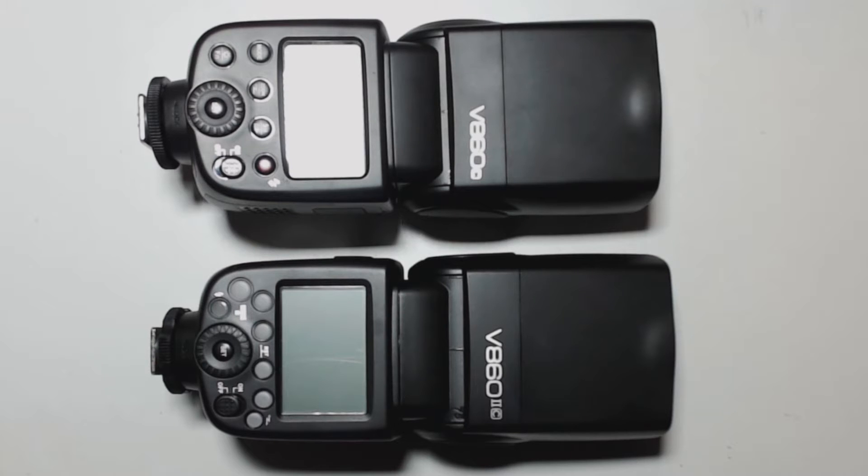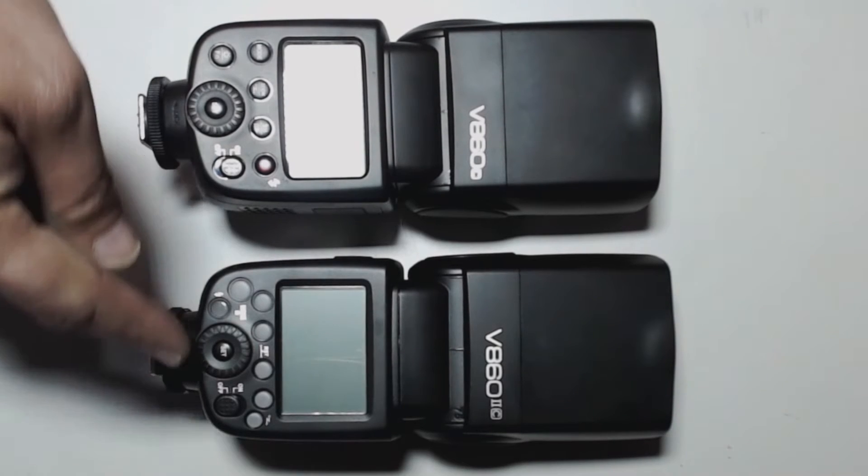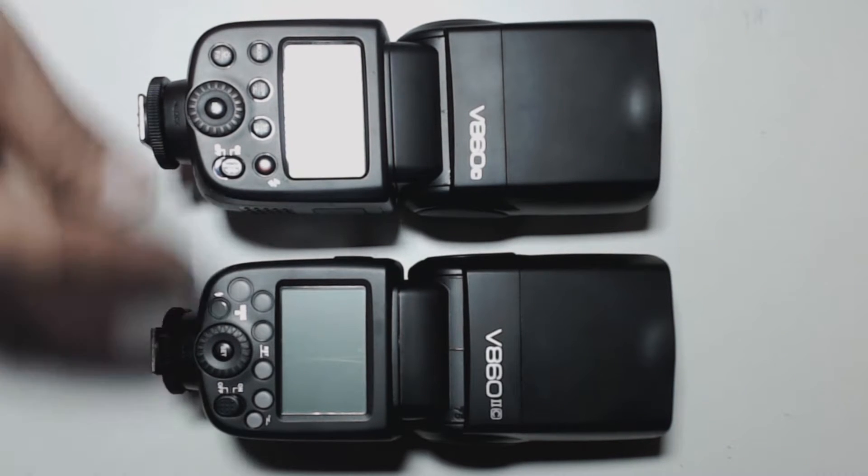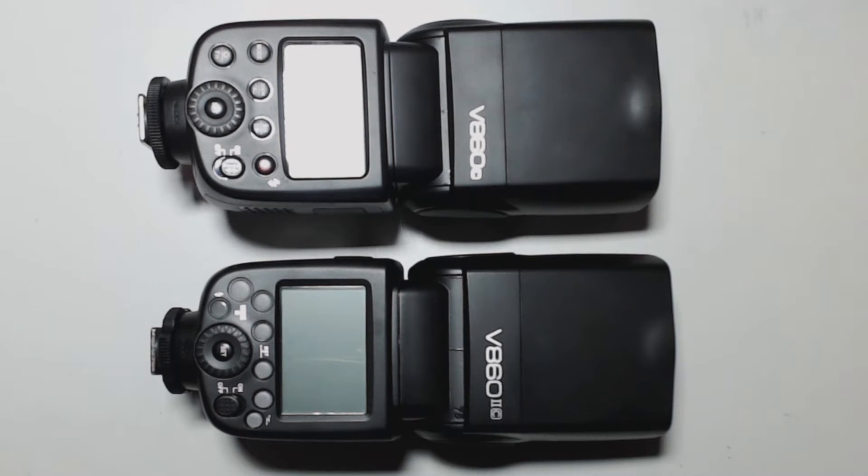I'm going to be going over the functions. Pretty much if you look at both of them, they have changed a lot. This one has a better dot matrix screen and a lot more buttons across the back unit than the old version. I'll be right back and then we'll jump into the V860X.